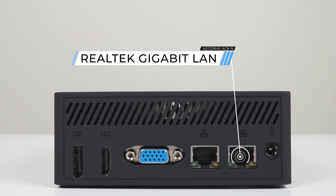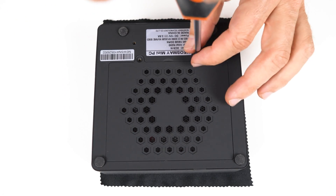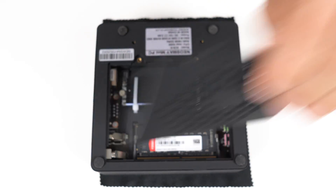Wi-Fi 6 with Bluetooth 5.2 is included. Opening it up to get to the memory and storage is easy — two screws and lift the lid. There's a heatsink on the NVMe drive, which is cool. The DDR4 RAM is only 2666MHz, and while that didn't make much difference with the N100, it likely will with the N200 and its extra EUs.